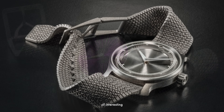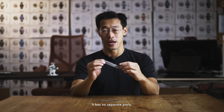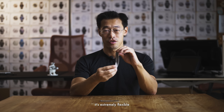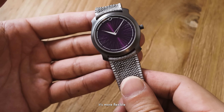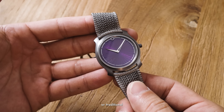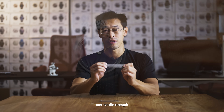This is kind of interesting because not only is this mesh one piece with no separate parts, it's extremely flexible as you can see. It basically moves like fabric. It's more flexible than a traditional bracelet or traditional leather strap, yet at the same time has the rigidity and tensile strength of both.